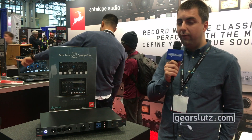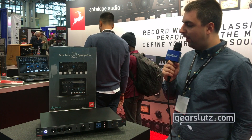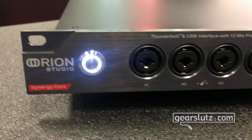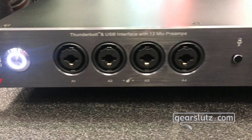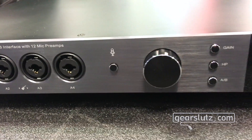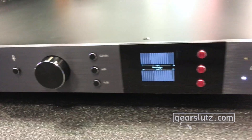First, it now features 12 discrete class A preamps. The device also supports direct-in, which means you can hard bypass the mic pre architecture and record your line level signal with better dynamics and also a lower noise floor.